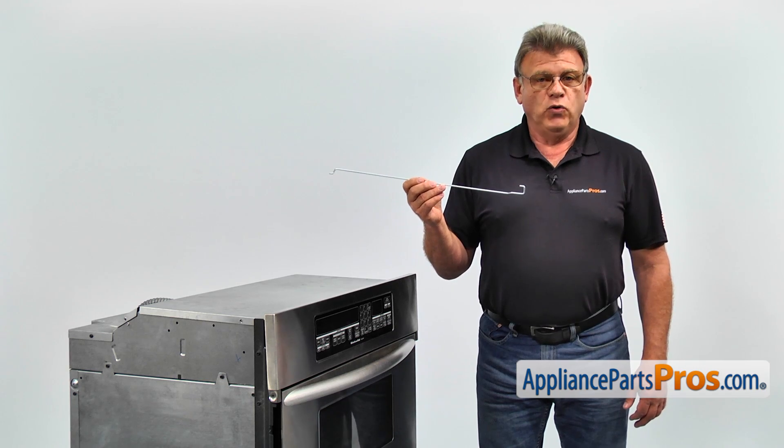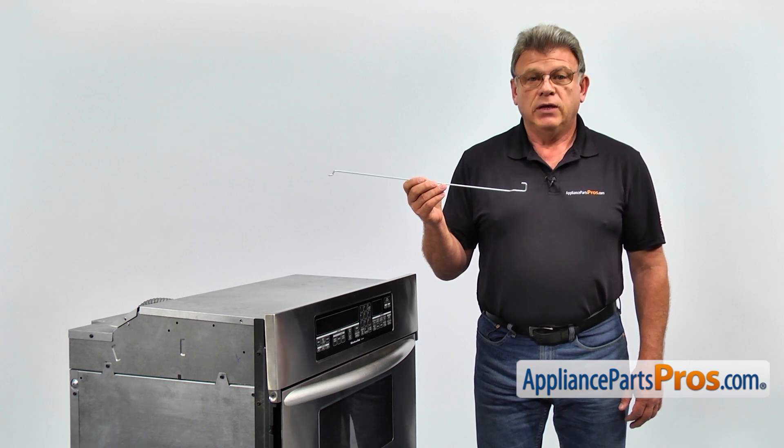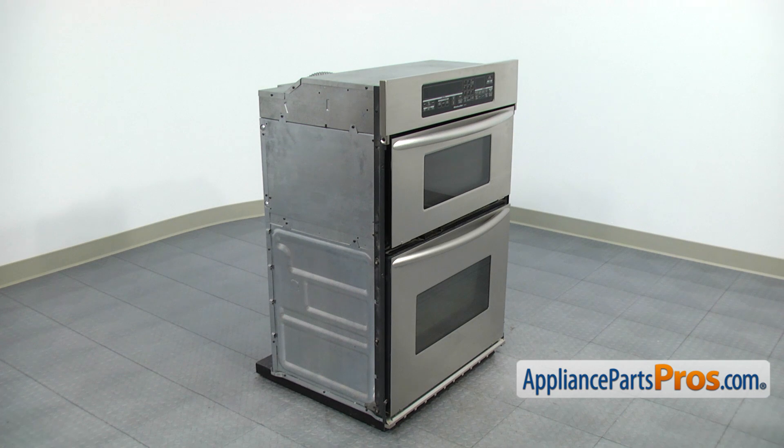If the microwave door falls down when it's opened, it indicates that the door torsion spring is broken. I suggest you remove the oven door — it's not necessary but it will be so much easier to work on the microwave door without the oven door in place.